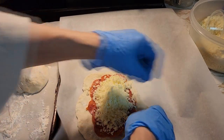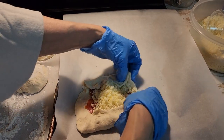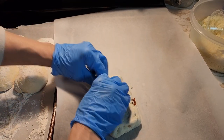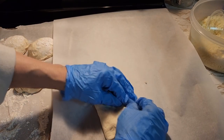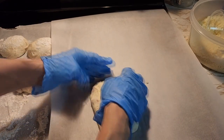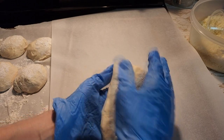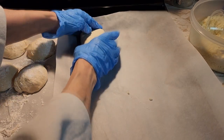Then we're going to take the ends here — tuck that in, tuck this in, bring this up, bring this one over — so everything is together. You don't want anything hanging out. Make sure everything is closed up because you don't want any of your cheese or pepperoni to leak out. Then flip it over — see how nice and flat that side is. The seam side goes down and that helps it stay together.